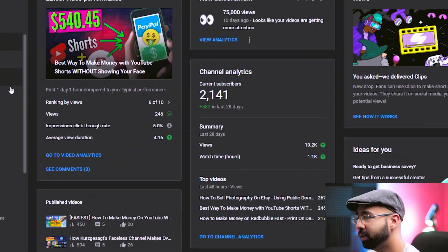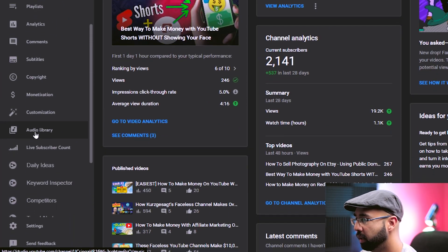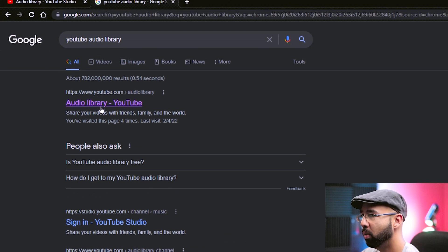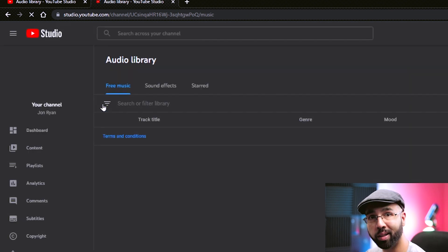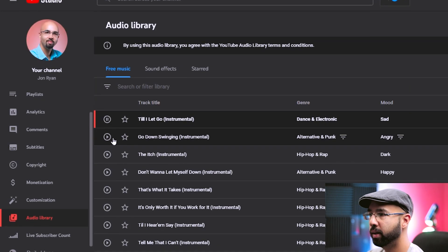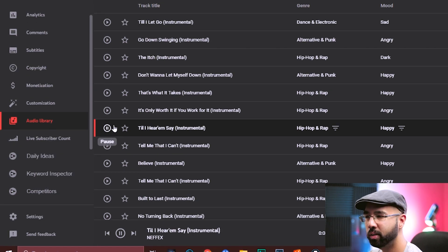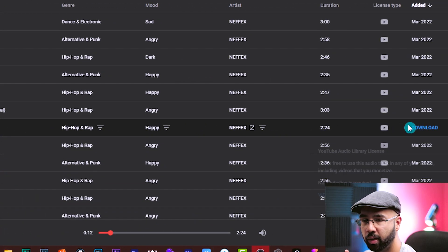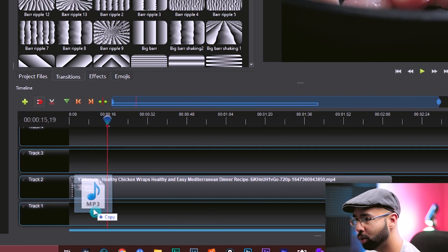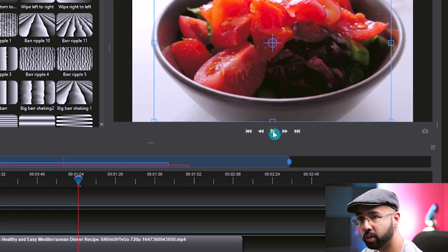You can easily get royalty-free music by logging into your YouTube Studio dashboard and hitting Audio Library on the left side, or just search Google for 'YouTube audio library.' Make sure you've created a YouTube channel. Once there, listen to any of the tracks, find something suitable, click download on the right-hand side, save it, and drag and drop that into OpenShot. You can now hear the new version of the video.